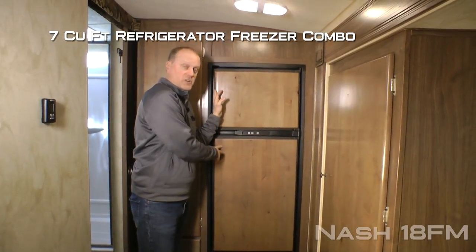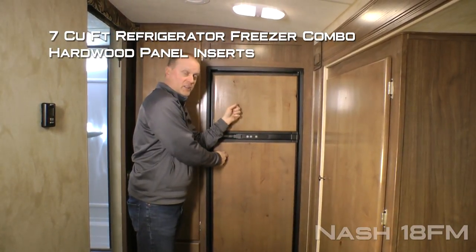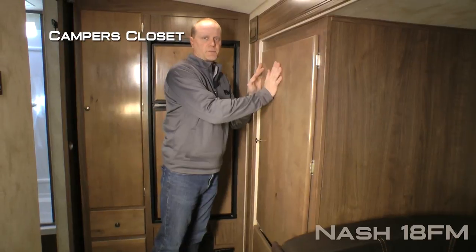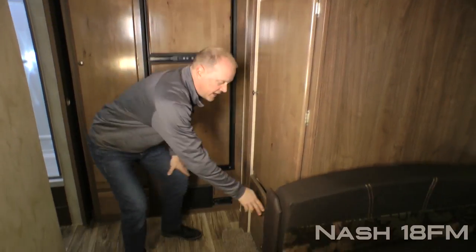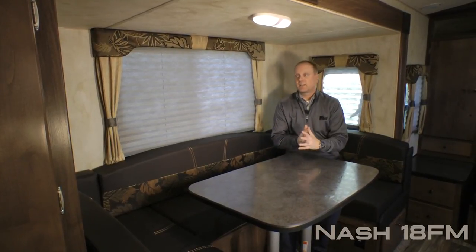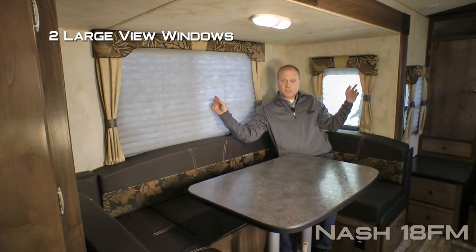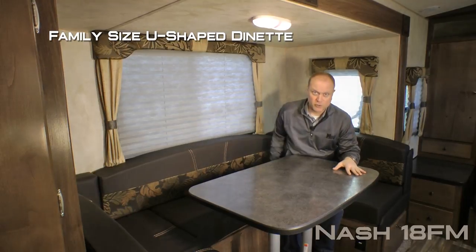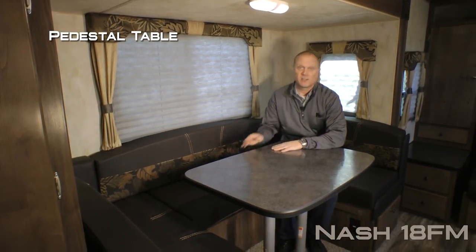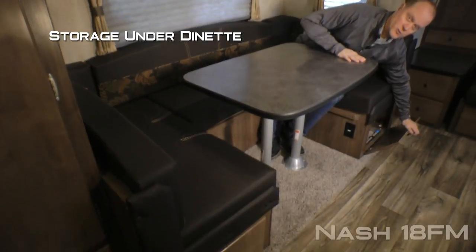Standard seven cubic foot refrigerator freezer combo with hardwood panel inserts. Over here in the dinette camper's closet slide-out you're going to find a monstrous camper's closet with removable shelving and two additional huge storage drawers. The dinette portion features two large view windows, a family-sized U-shaped dinette with pedestal table that converts easily into a sleeping area, with additional storage under either side.